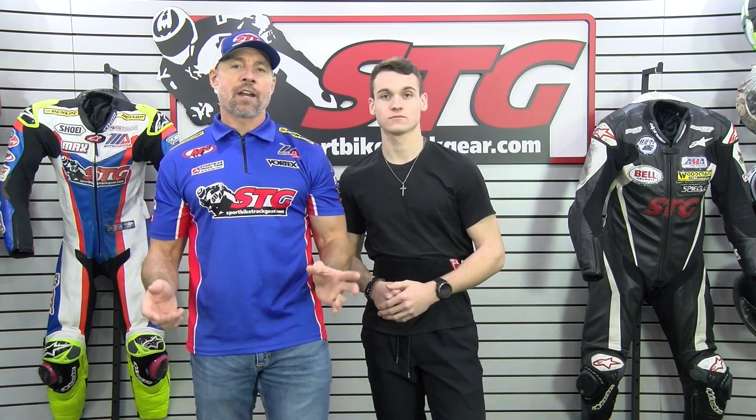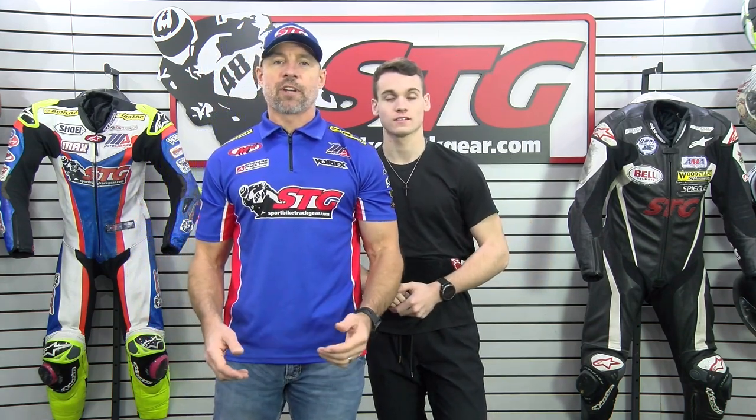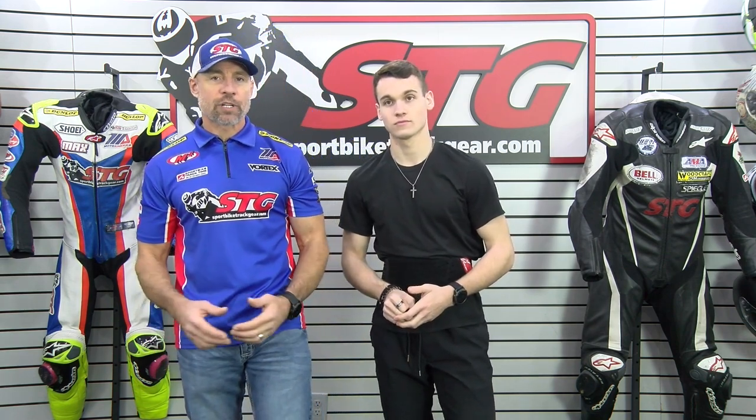This all-new back protector retails for $169.95 as of the time we're shooting this video. Please understand we don't update the videos for pricing changes, only when the product itself has been completely redesigned.